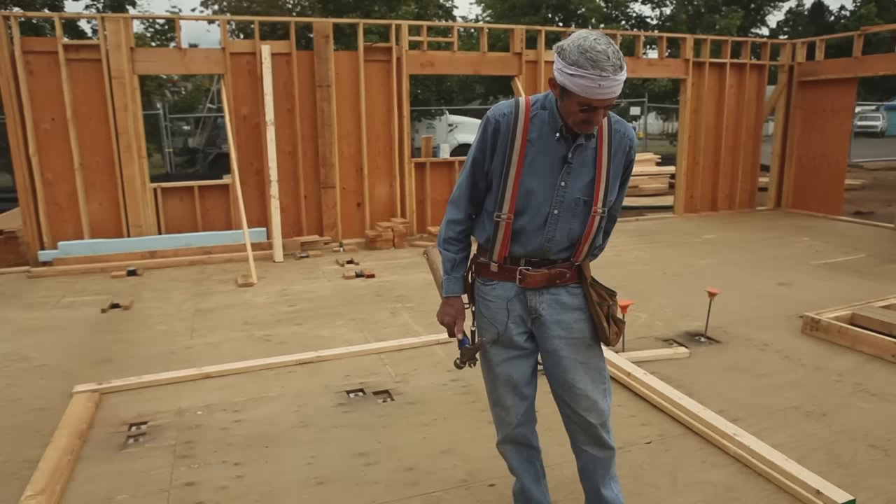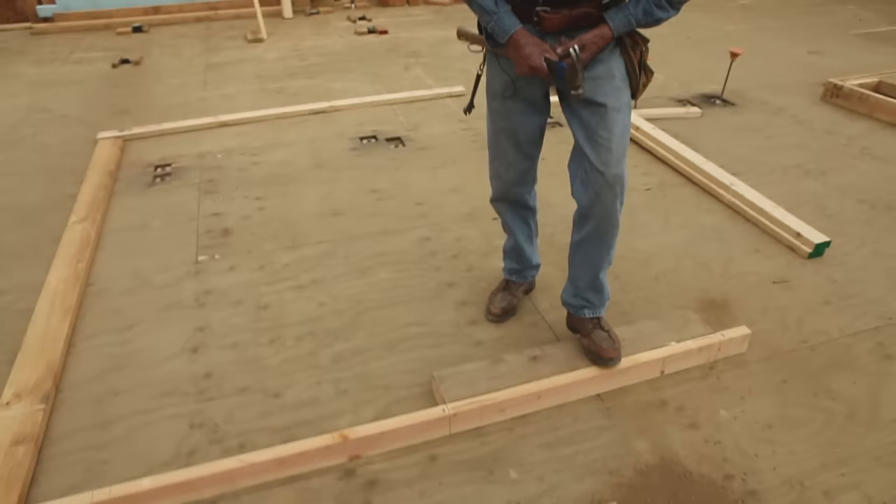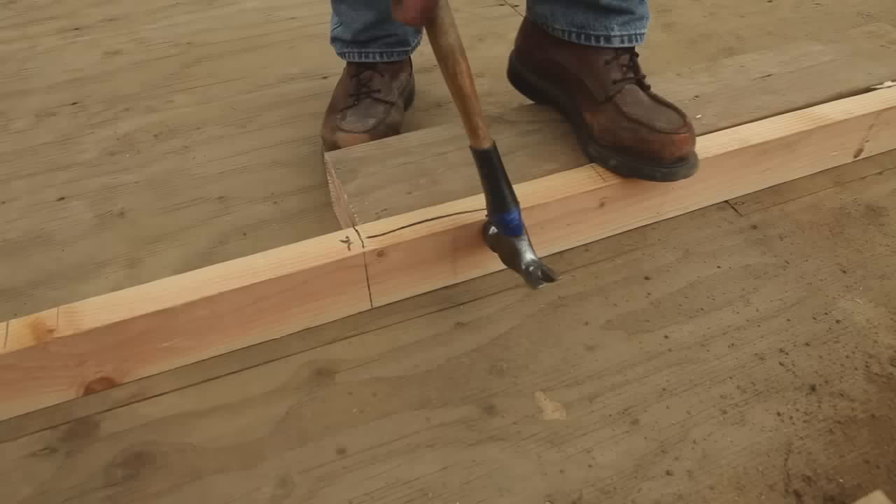You'll note that in this way of building there are no top cripples. We just nail the header right up against the top plate.